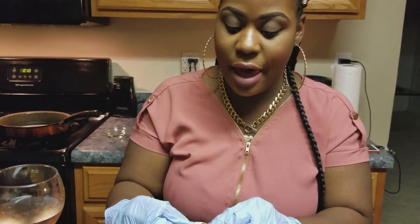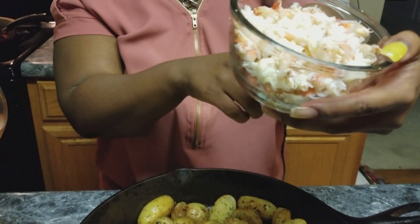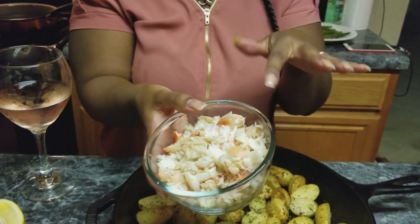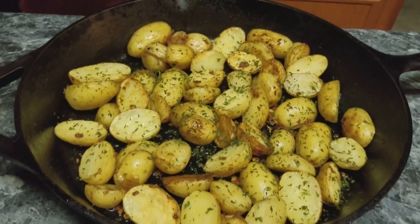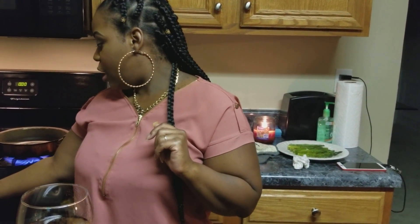Here's my bowl of crab meat — I'm done cracking everything. This was about four clusters. I just have to shred it up; the top part is the claw meat, that's why it's kind of falling apart. Here are my potatoes — they are done and out of the oven looking pretty. I'm going to put these to the side and get ready to season my steak so we can put it on the stove.